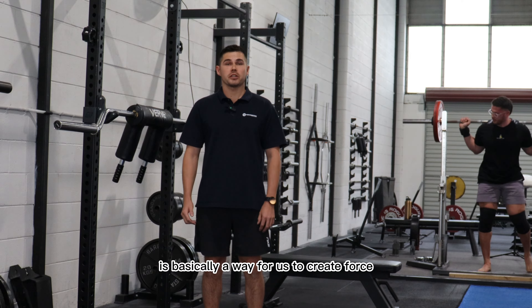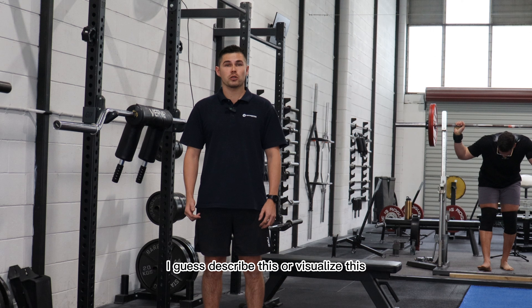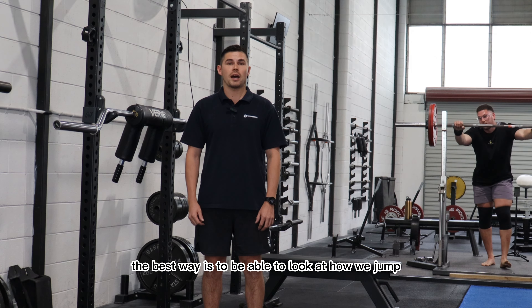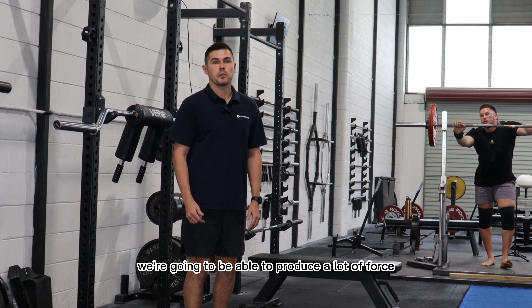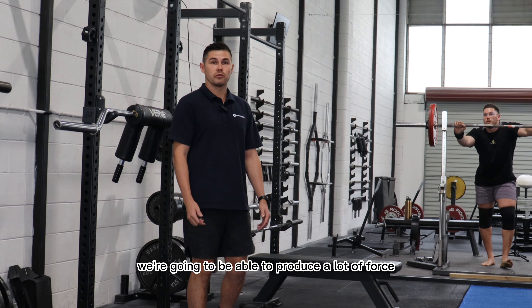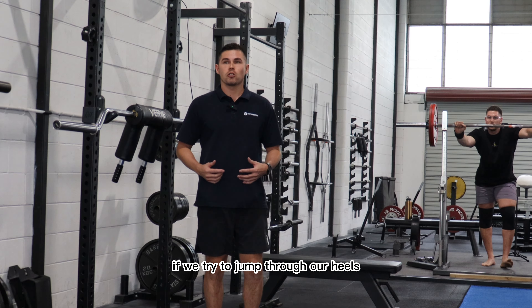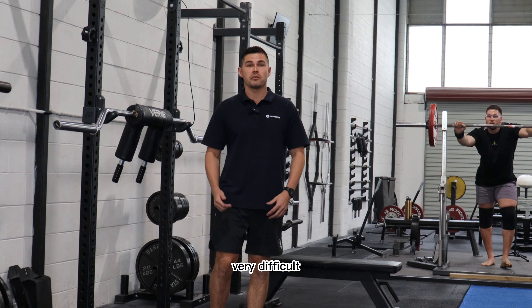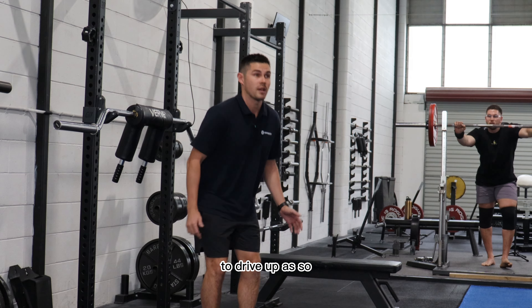Triple extension is basically a way for us to create force. The best way to visualize this is to look at how we jump. If we jump through our toes we're going to be able to produce a lot of force, drive into the ground and jump up. If we try to jump through our heels it's going to be very difficult to create the same amount of force to drive up.